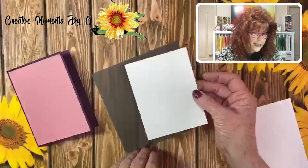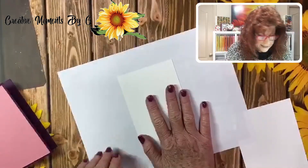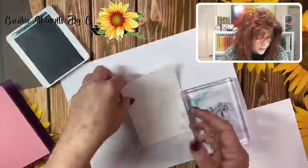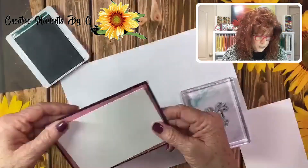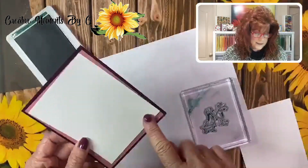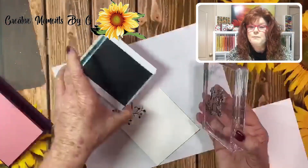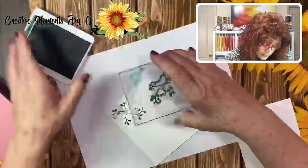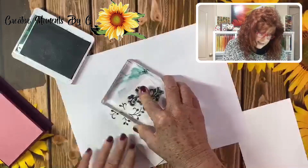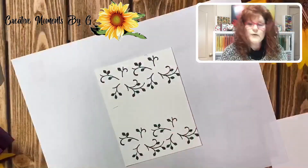Now we're going to go ahead and stamp. I'm going to grab a piece of paper and use the leaf that comes with this set — I'll use shaded green. On our card, I think I'm going to put the message right in the middle, so I'm going to stamp my leaves up at the top. I'll turn it because we're going to stamp our little flowers and then punch them out so they're 3D. Just to give us a little border at the top — those vines are so pretty.